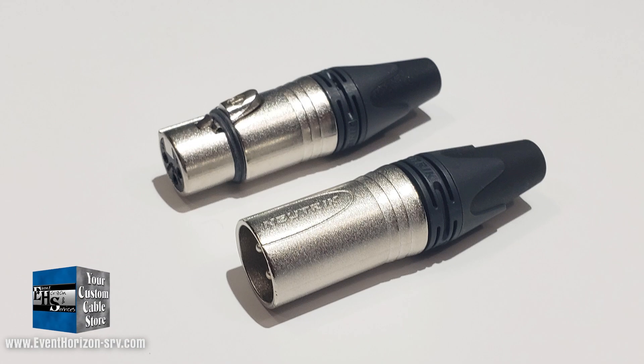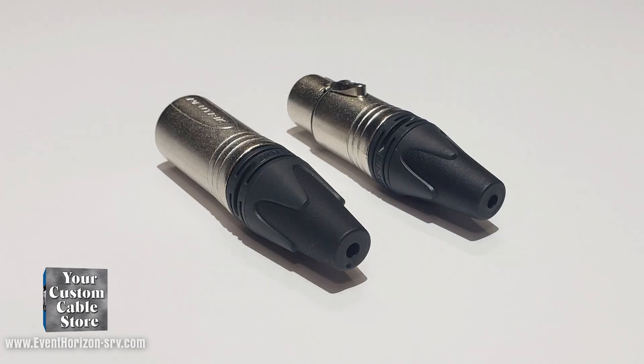Today I want to talk to you about tarnished silver connectors — why you should worry about them and how to clean them. This video will focus on silver contacts like Neutrik XX Series XLRs.